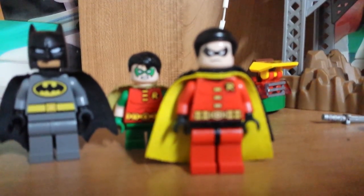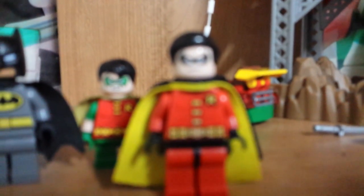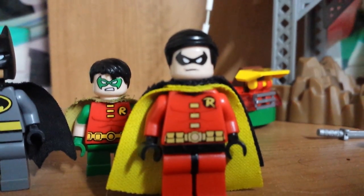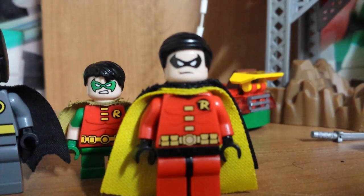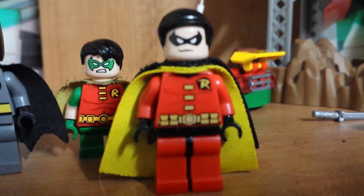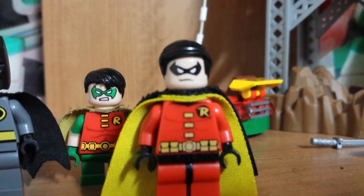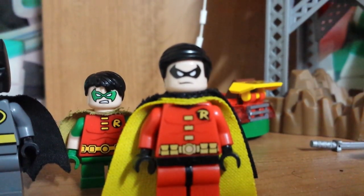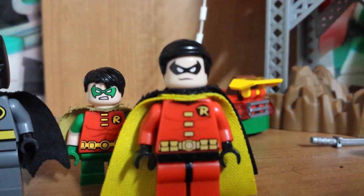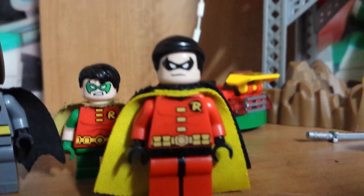And now let's get into One Year Later Robin. This is the Tim Drake one. The only difference I changed was the cape — I changed it to the Jokerland Robin cape and New 52 Robin cape, because that's an exclusive cape. I tried using the messy hair, but it wasn't really that good because it's not accurate. But this is the best I could do.